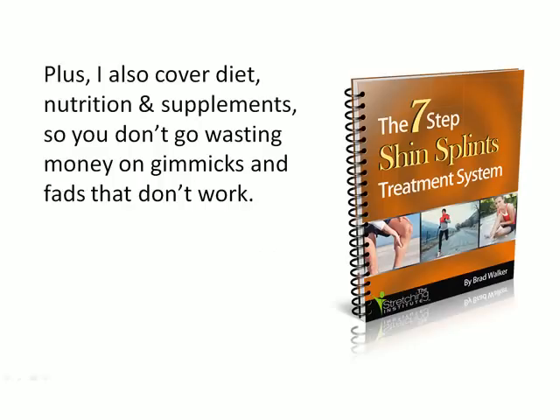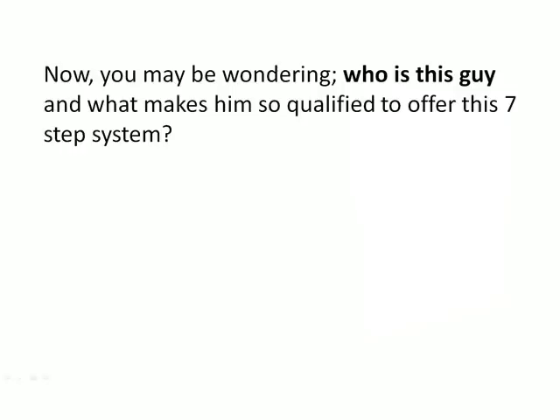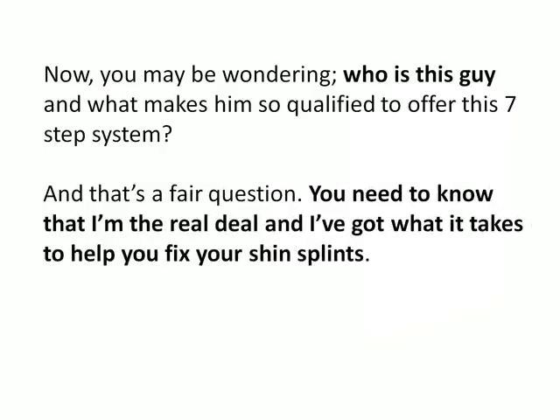I also cover diet, nutrition and supplements, so you don't waste money on gimmicks and fads that don't work. So there you have it — a simple seven-step system for fixing your shin splints once and for all and getting you back to pain-free running quickly and safely. Now, you may be wondering: who is this guy and what makes him so qualified to offer this seven-step system? And that's a fair question — you need to know that I'm the real deal and I've got what it takes to help you fix your shin splints.